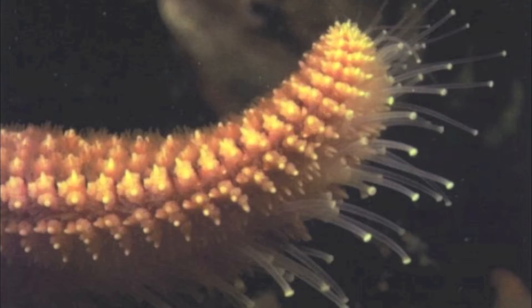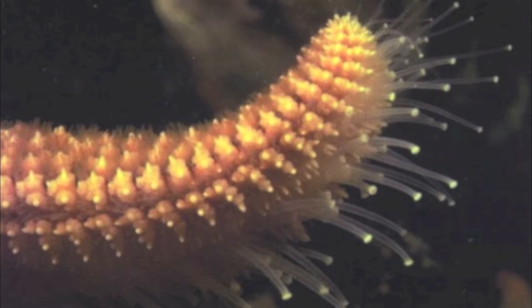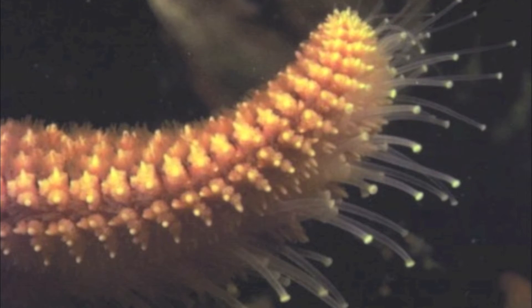Like all sea stars, the Ochre Sea Star moves with its tube feet, which propels it by drawing in water and sending it through the center of the star's body, which is then used to create a vacuum in each tube foot.